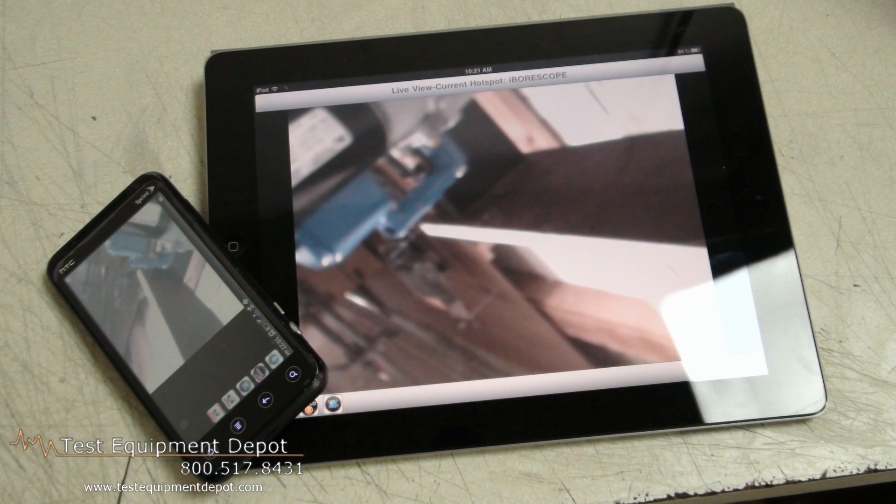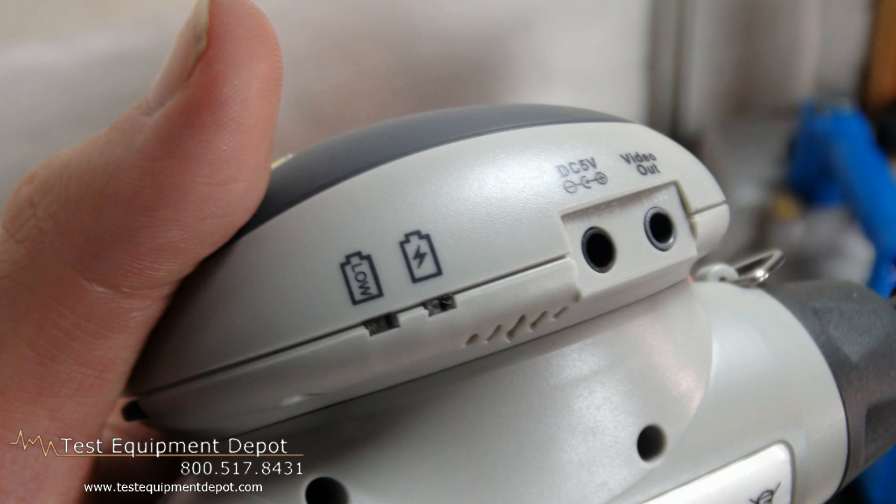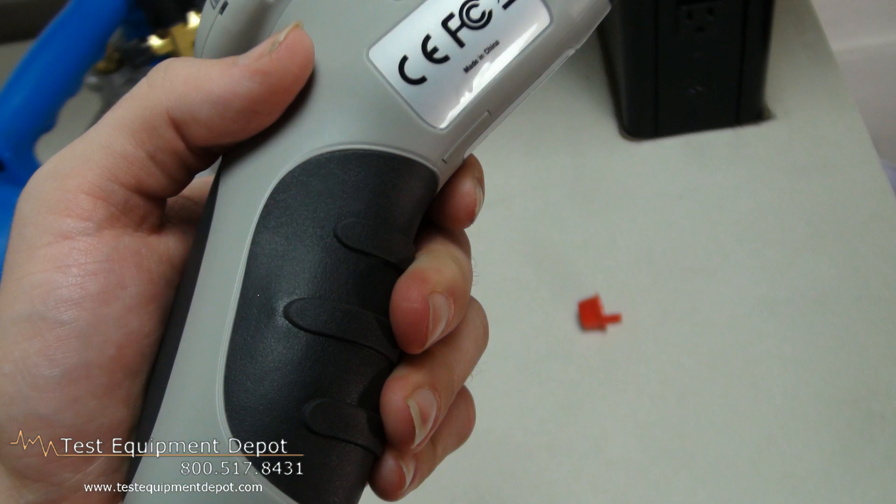This has a built-in, non-replaceable lithium-ion battery, which should last the life of the unit. It charges through the included USB cable, which is compatible with iPhone, iPad, power adapters, and all computers.